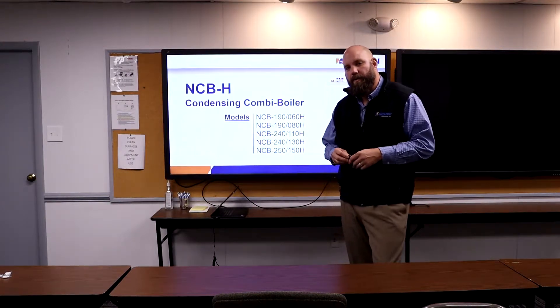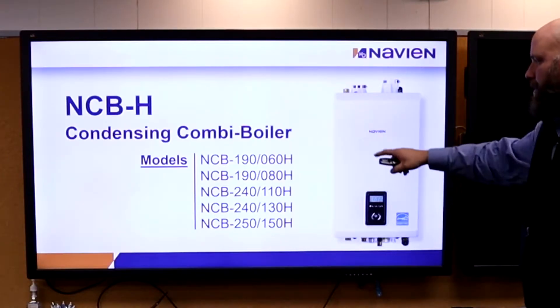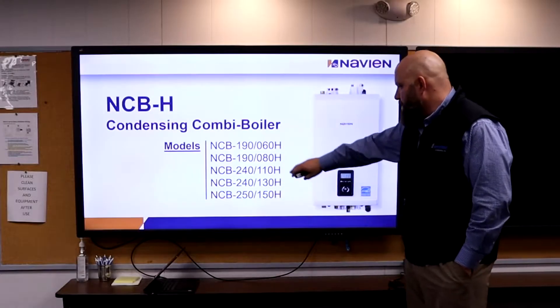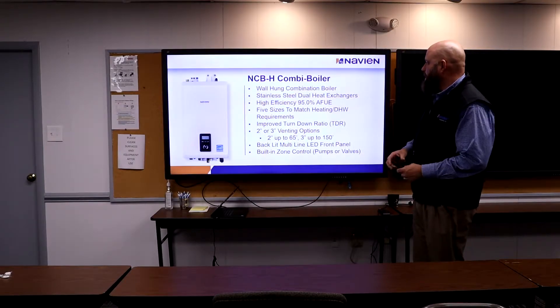We want to give you some quick selling points on the NCBH. You can see right here the models — there are five different models. The back numbers are your heating numbers, and you'll see better on another slide what those mean.